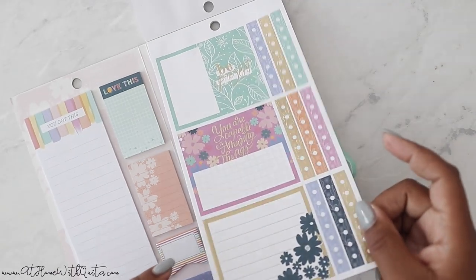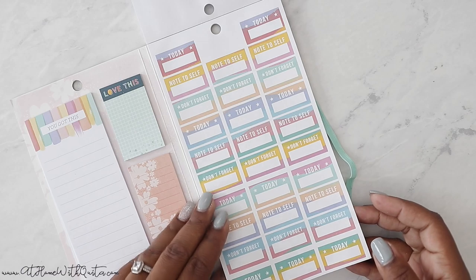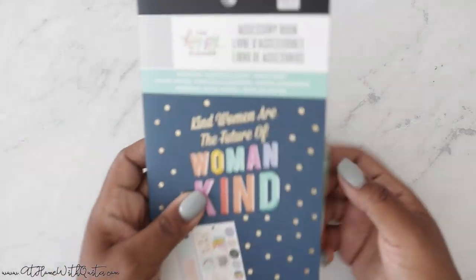More gold foil. 'Note to self, today, don't forget.' And I love these little flags as well - really, really cute. So that is the accessory book for the Womankind.